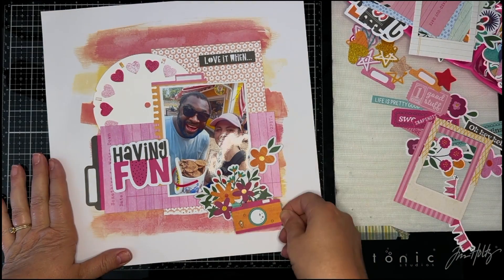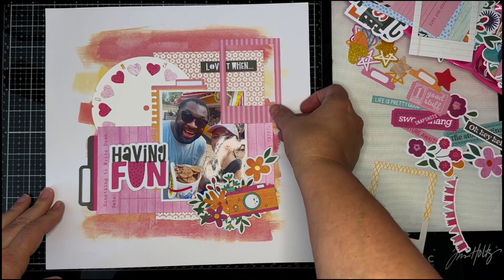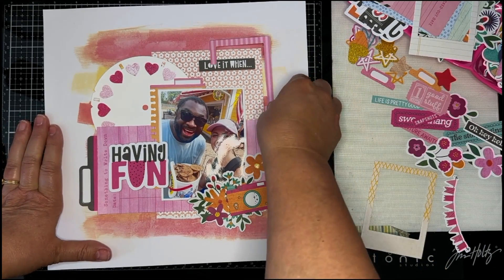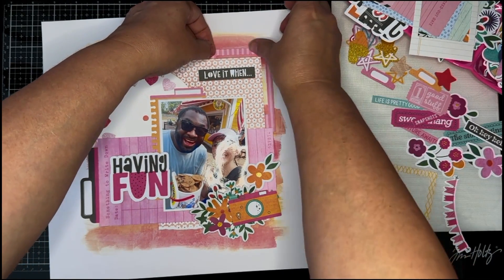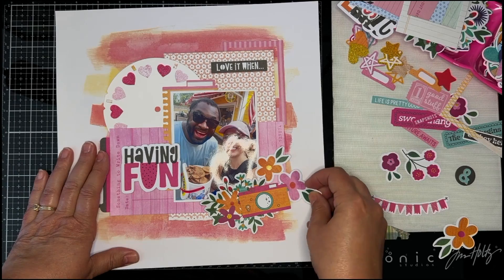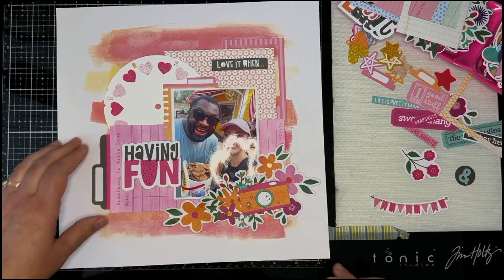The small floral print paper in the background is from the Reasons to Smile collection, and I layered that behind my photo. Then I took the pink notepad four by six journal card from a Vicki Bootin paper and trimmed it so that most of it is on the left of the photo, with a small piece sticking out on the right side. I'm also layering in a frame behind that floral paper in the upper right to help draw emphasis to the phrase stickers. I have 'I Love It When' and the title on the right side of the photo is 'Having Fun' — these came from the Vicki Bootin Bold and Bright collection.